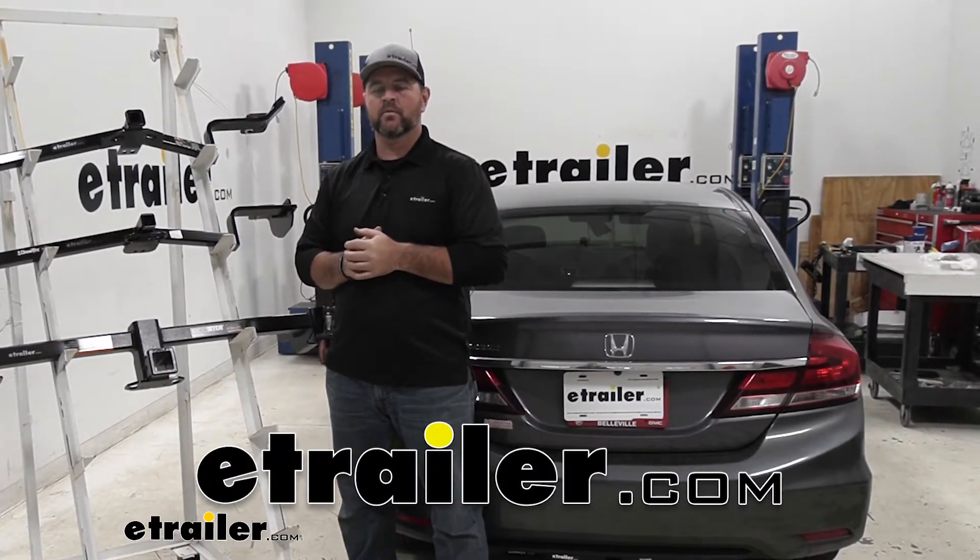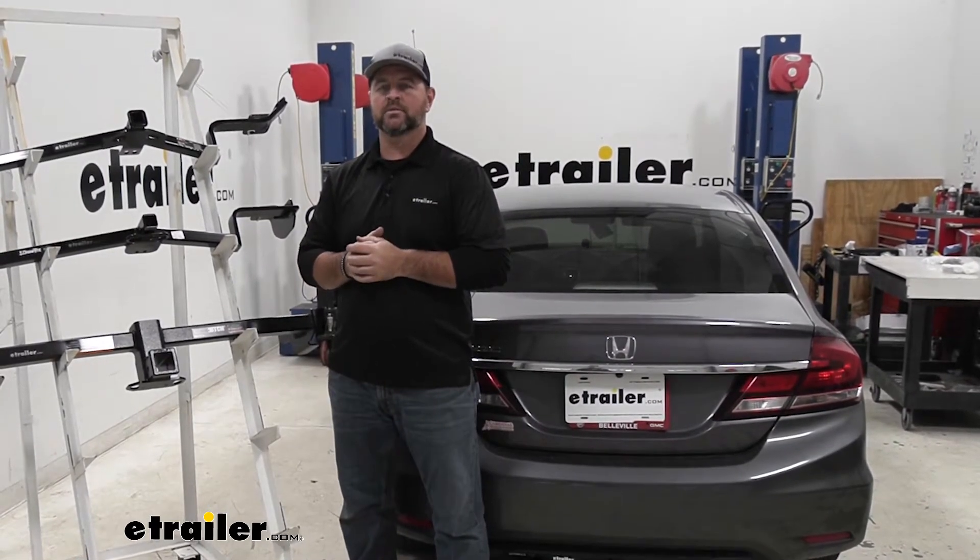Hi, I'm Shane with ECHR.com. Today I'm going to be going over the best hitch options for your 2013 Honda Civic.